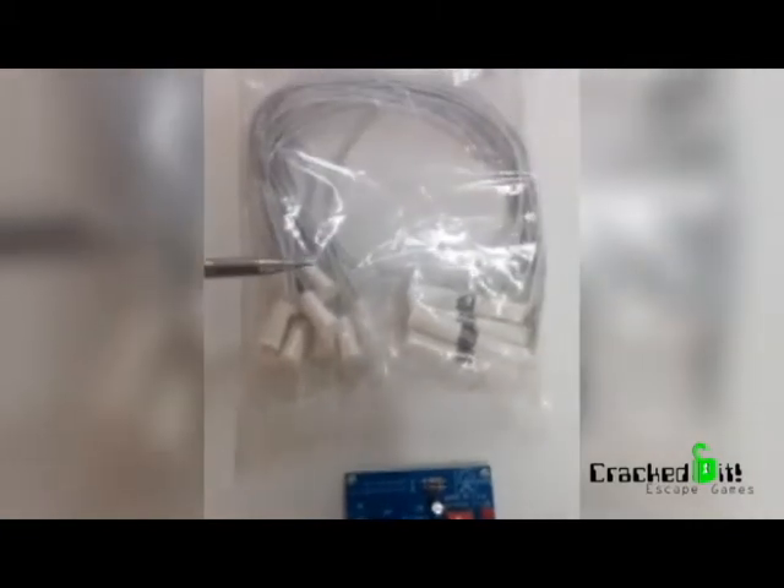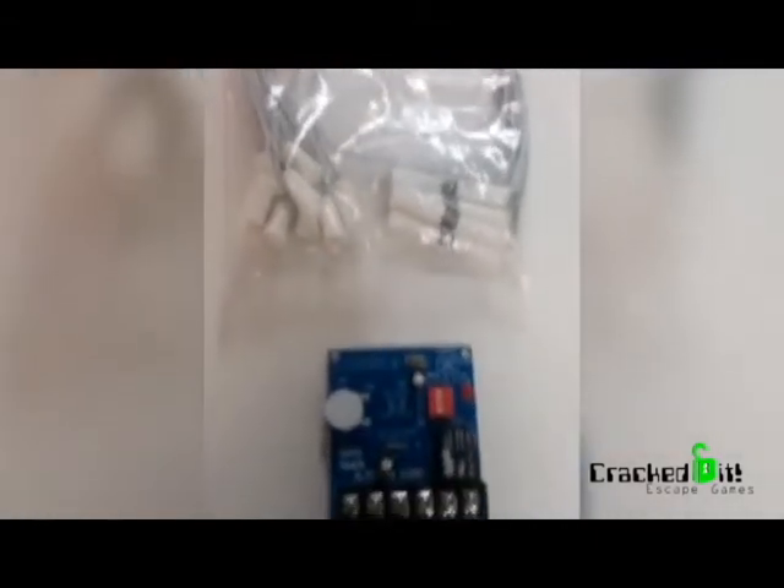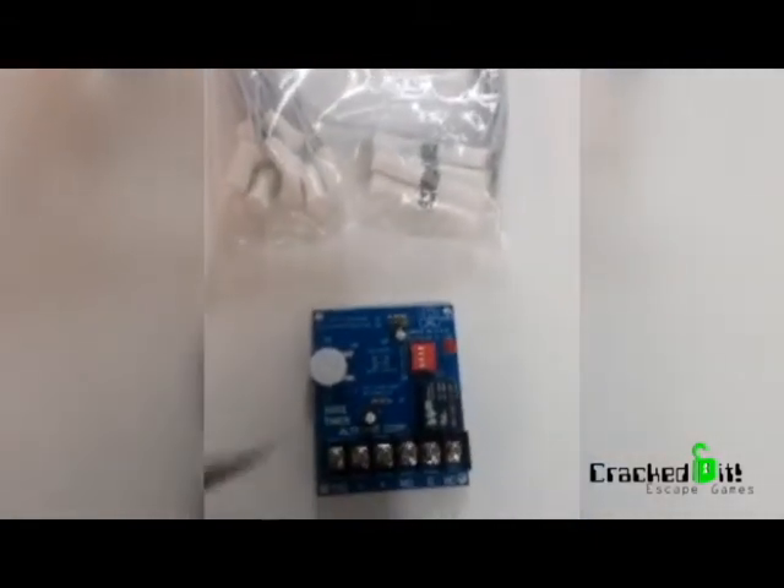Here we have a bag of reed switches that you can get on Amazon — 10 to a bag, I think it was maybe $11 that I paid for. This prop timer was $27. And here's how you set it up.